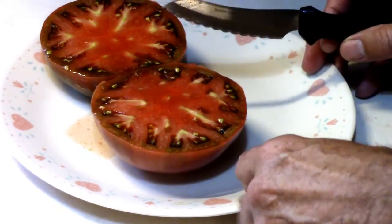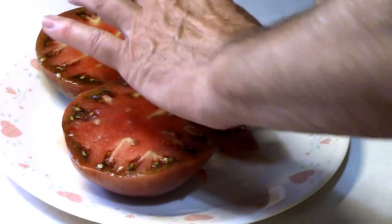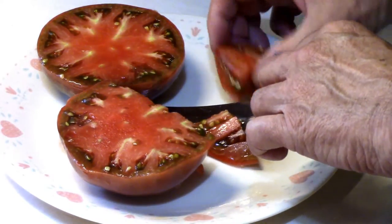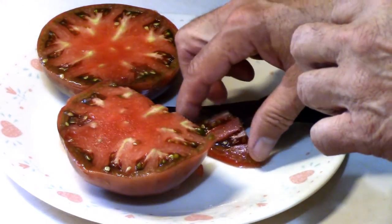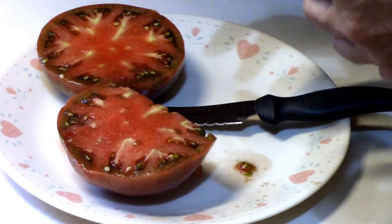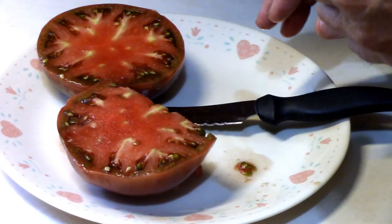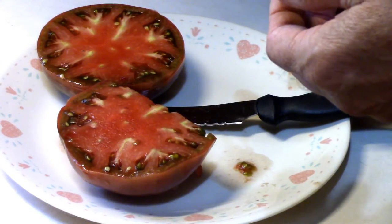That looks really good. Getting excited just thinking about it. Yes, that's really good. It's the best one I've had in a while. This makes the fourth tomato I've tasted this year out of our garden, and it's definitely my favorite so far.